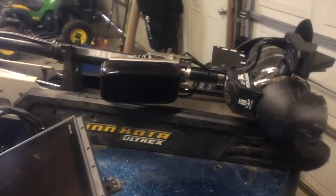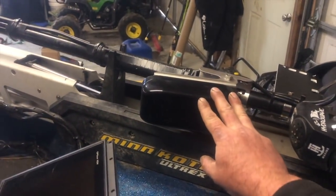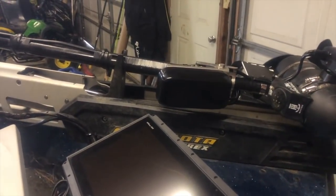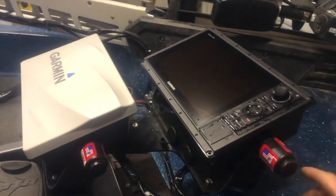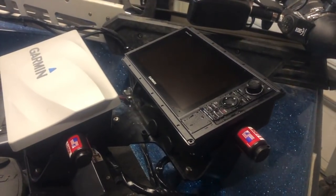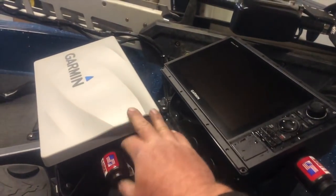This is the PS31 — this is the Panoptix transducer. There's a lot going on with this trolling motor. This is the forward-shooting Panoptix. I'm sure y'all have all seen the video on it and seen a lot of info on it. It's a forward-shooting sonar — it's kind of a live sonar. Caught a lot of fish with it. So on the secondary unit, most of the time I'm just normal fishing. I've got this one on Panoptix, and I'll have this one on map or maybe even traditional sonar.